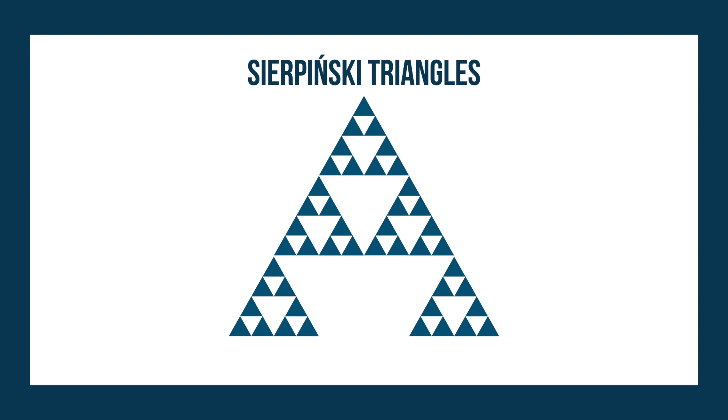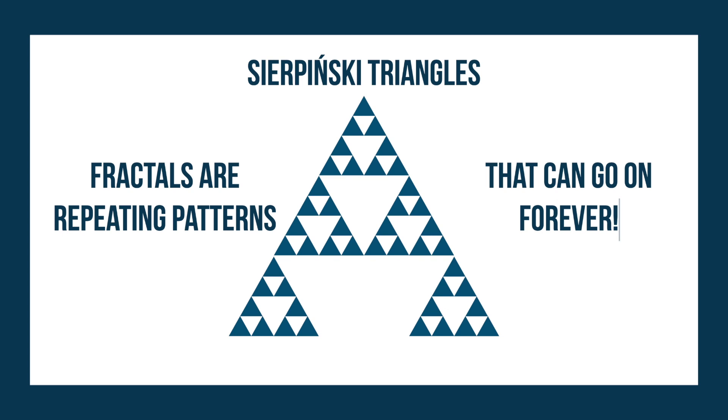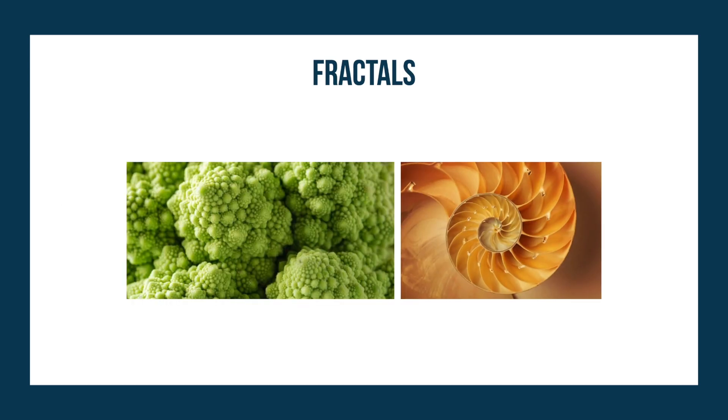The Sierpinski triangle is just one example of what a fractal is. Fractals don't have to exclusively be made out of triangles. Instead, fractals are just repeating patterns that follow specific rules, allowing them to continue indefinitely. You can also see fractals in nature — for example, in this vegetable on the left or in the shell on the right. Where else can you find repeating fractal patterns? Let me know in the comments below.